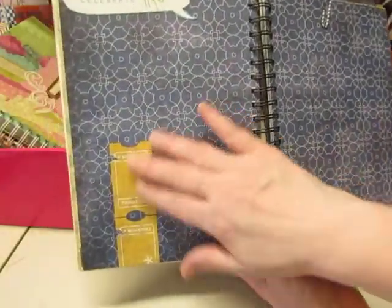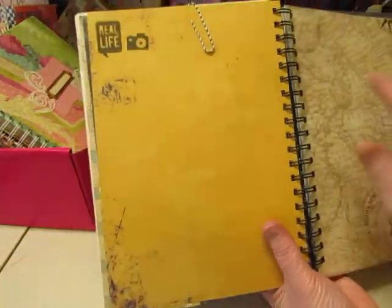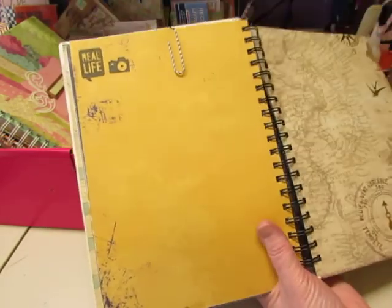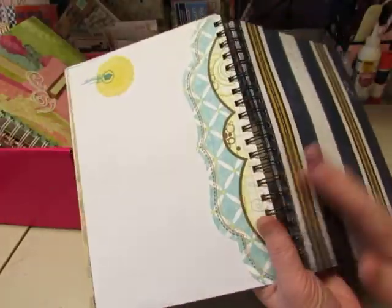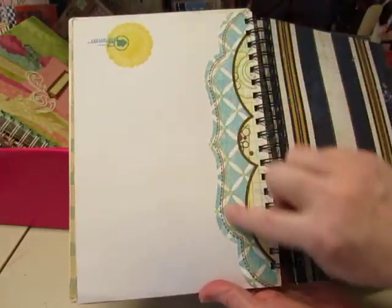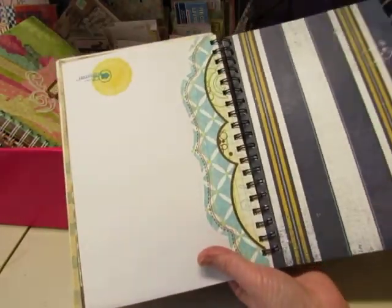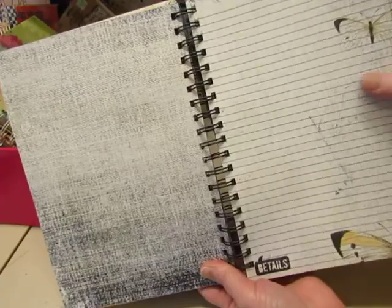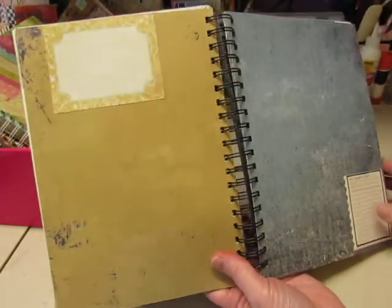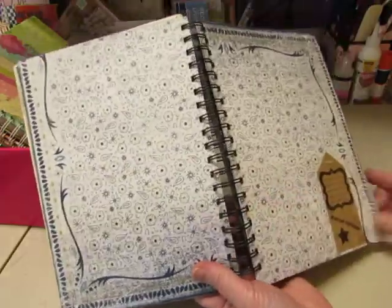Celebrate Life. This is part of the paper. There's a paper clip clipped on here so you can attach something, and then it has some stamps. This is from a DCWV paper line and it has a little scrap of a Bow Bunny shaped paper on there. I left lots of room for putting photos, and this page has lines on it so it can be journaled on. There's lots of room for adding your own photos and memorabilia, but also places for journaling about the photos.